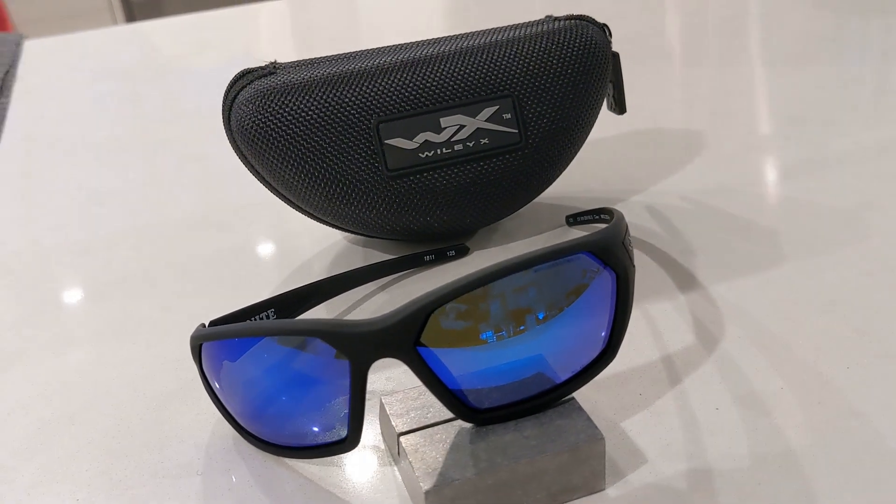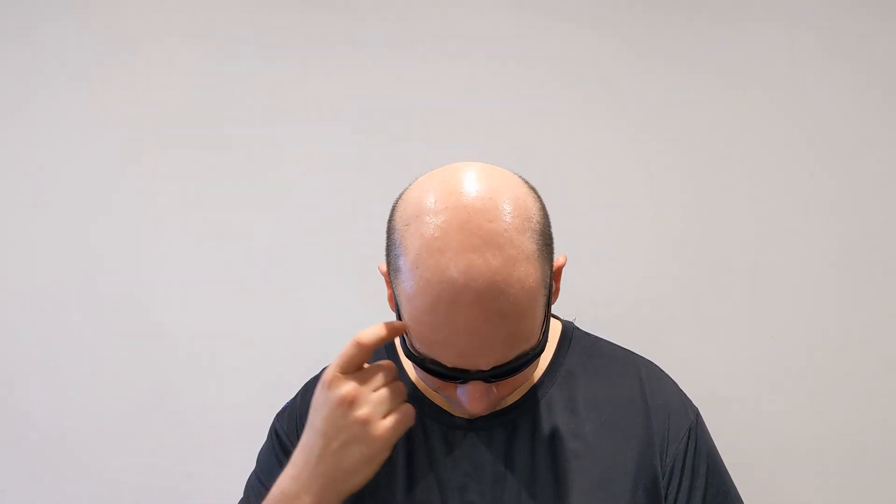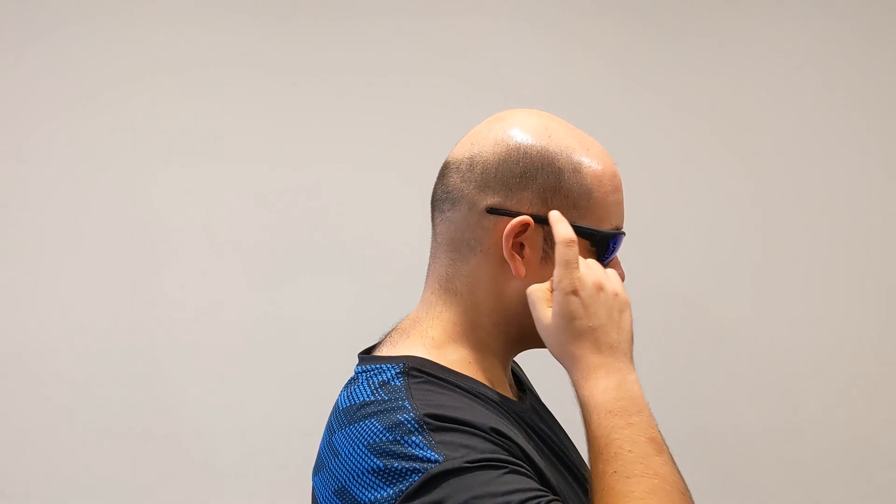Let's jump in and take a look at the dimensions first up. These sunglasses have a 65 millimeter eye size and an 18 millimeter bridge. They also feature a close fit wrap profile, perfect for blocking sunlight and debris. The temple lengths on these are 125 millimeters.